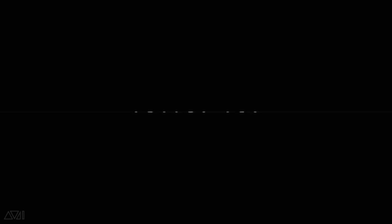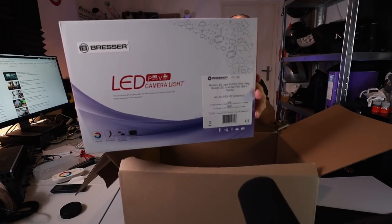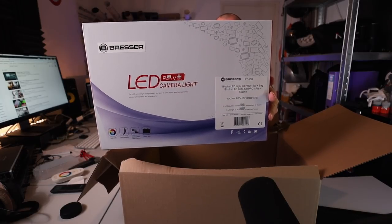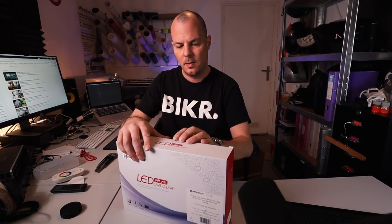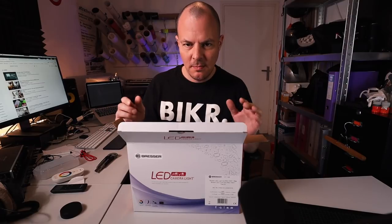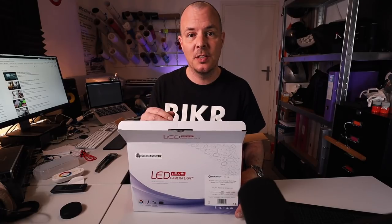So let's unbox this thing. The Bresser PT-15B Bicolor LED camera light. Most of the stuff I'm unboxing I'm just using in the studio, not even outside.